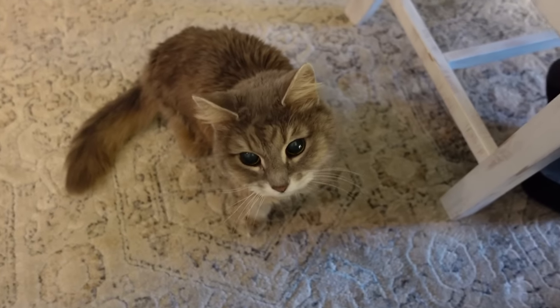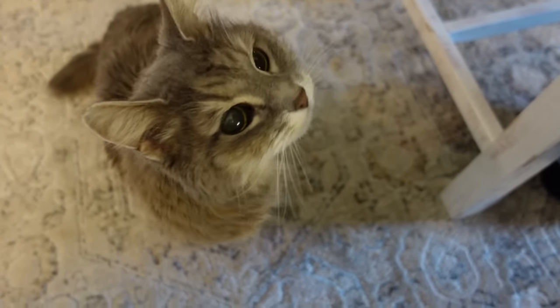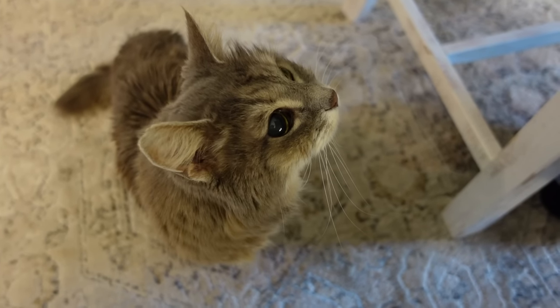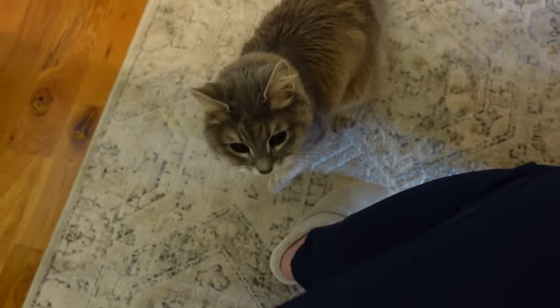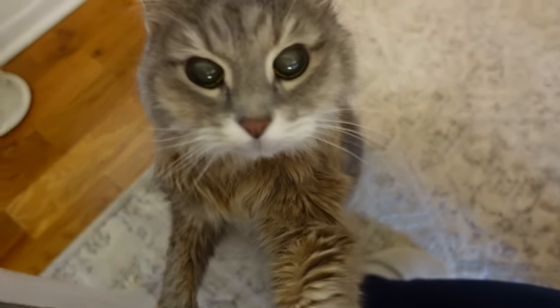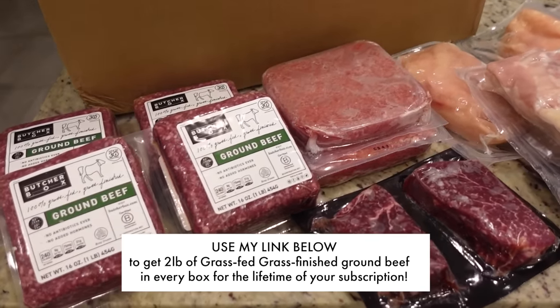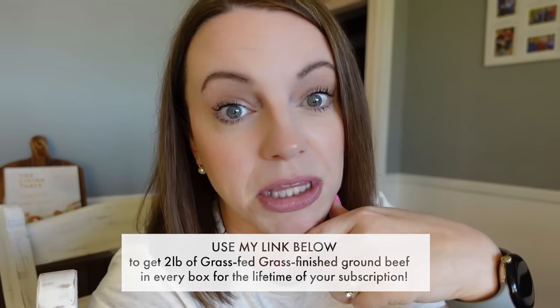Thank you Chloe for sending this in — we are all for sliders anytime. Thank you again to Butcher Box for sponsoring today's video. If you join Butcher Box today, you'll get two pounds of grass-fed grass-finished ground beef in every box for the lifetime of your subscription — a really great deal. Thank y'all for being here and we will see you next week. Bye y'all!